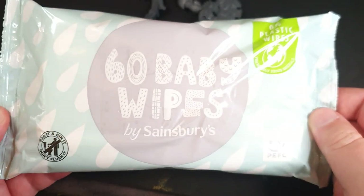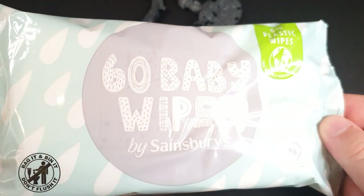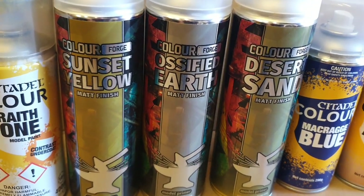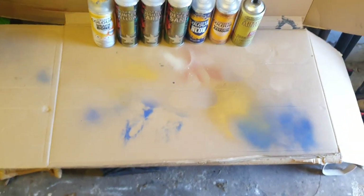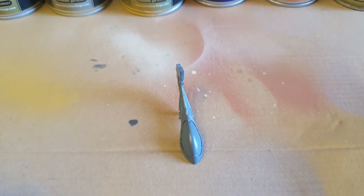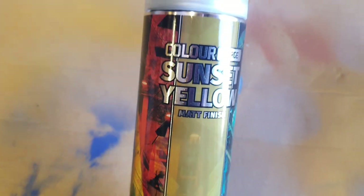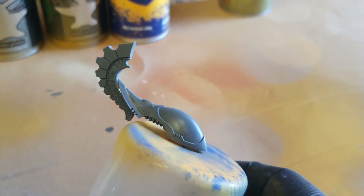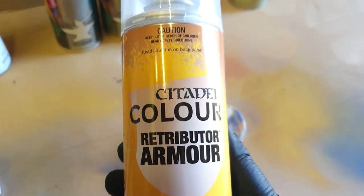For the marble technique you want some cheap baby wipes or face wipes - these ones are fibrous but not made of paper. You pull them apart, stretch them out and they go all into a web. I've got a selection of spray cans set up in the garage with all the furniture covered in cardboard. This armour will be painted in the Iyanden colour scheme, so for the helm I'm using Sunset Yellow, some Retributor Armour and some Macragge Blue. Blue tacked the head to a cap - make sure you shake up your cans.